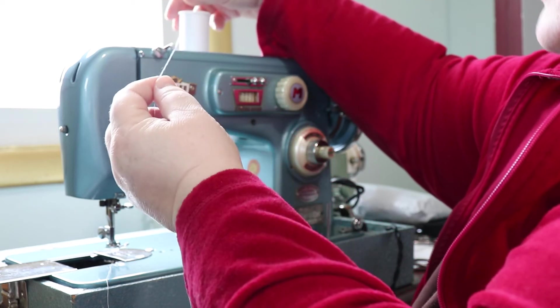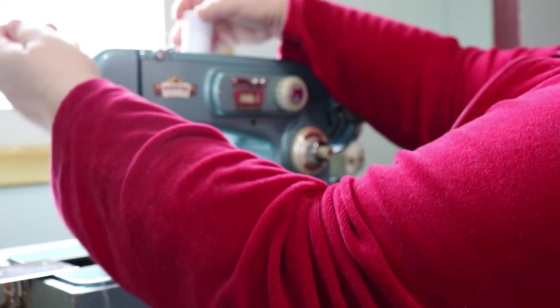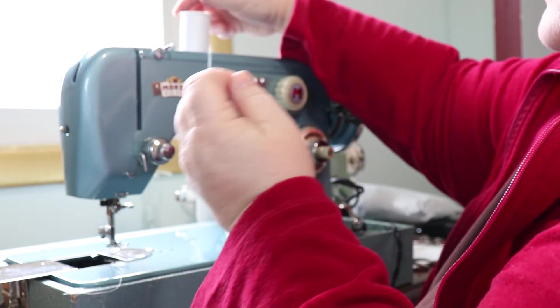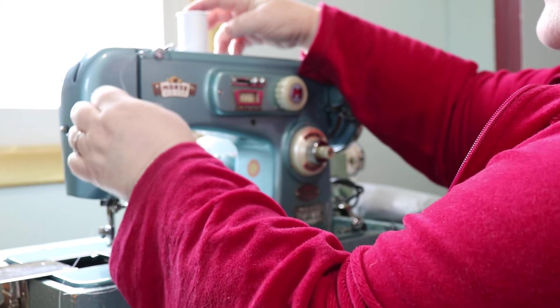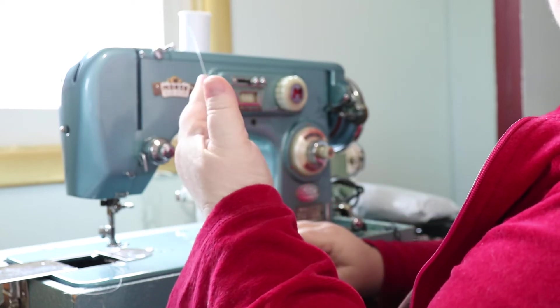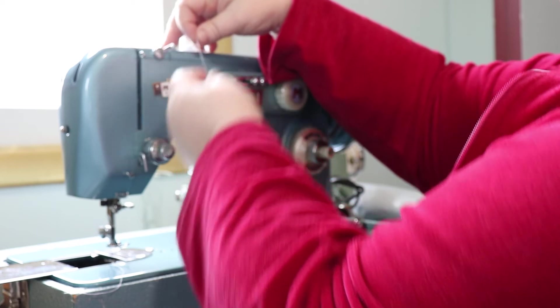I'll just pop that on. I kind of like the thread to come off the back — some people like it to come off the front. When you're winding a bobbin, having the thread come off the front of the spool actually works better, but for me the tension is always better if it's coming off the back.